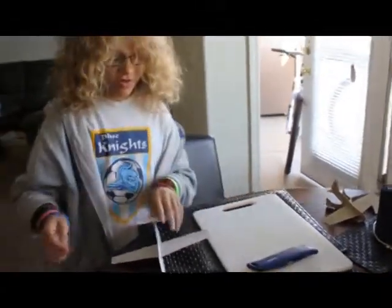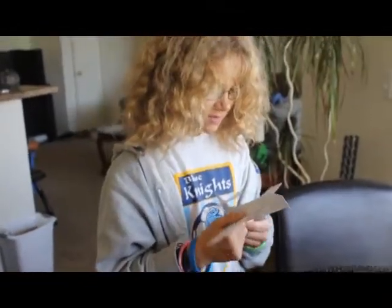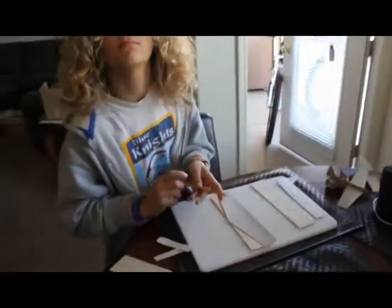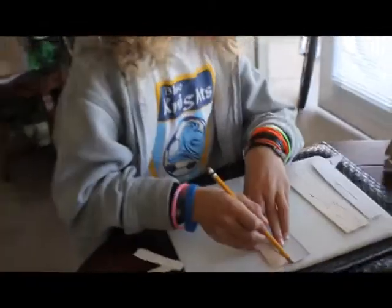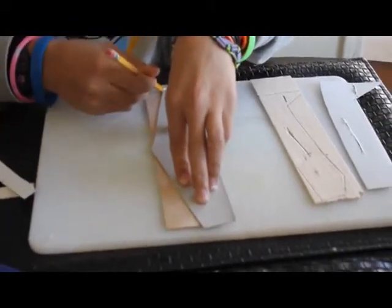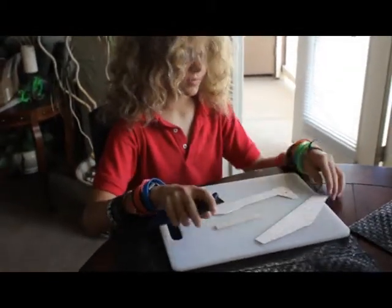You're going to take whatever you're going to carve it with, the plane outline that you wanted, and your balsa wood. Then you're going to take your balsa wood, put the cardboard template on it however you want it, and trace it. Now you have all the pieces cut out.